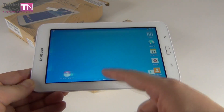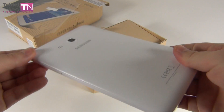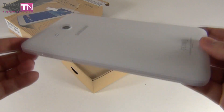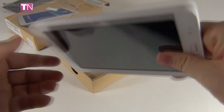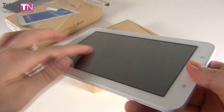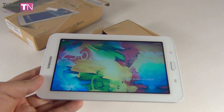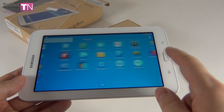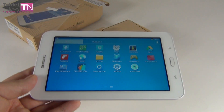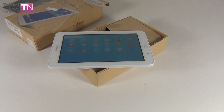This is the Samsung Galaxy Tab 3 Lite — the unboxing at TabletNews.com. It's a cheap tablet, it costs $160, it's low-end, it has a 7-inch TFT screen, and I'll be reviewing it in just a couple of days. For now, this was the unboxing. I'm curious to see how long the battery lasts and how good the screen actually is, especially as far as brightness is concerned. That's it from TabletNews.com — this is the Galaxy Tab 3 Lite, bye-bye.